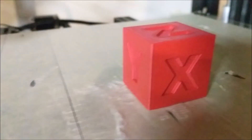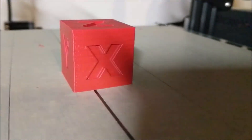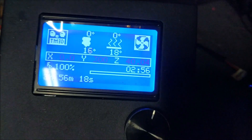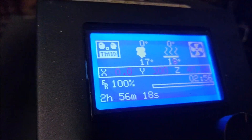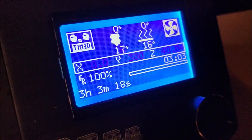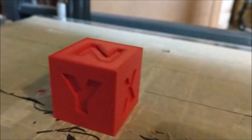The one printed at 180 looks pretty good actually, and it finished in 2 hours 55 minutes 12 seconds. The one printed at 140 finished in 2 hours 55 minutes 52 seconds - about 40 seconds slower. The one printed at 100mm per second finished in 2 hours 56 minutes 18 seconds, and the quality also looks pretty good. The one printed at 60mm per second finished in 3 hours 3 minutes - about 10 minutes faster. It also looks pretty good.